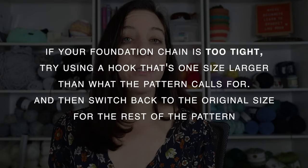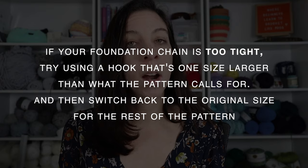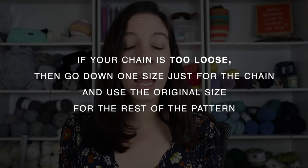Aside from the tension guide, here are a few more tips to help improve your tension. First, try holding your yarn differently. I have a video tutorial called Crochet Tension Tips — I'll link it here — that explains the best ways to hold your yarn if you're a tight or loose crocheter. If your foundation chain is too tight but the rest of your stitches are fine, try using a hook one size larger than the pattern calls for just for the chain, then switch back to the original size. If your chain is too loose, go down one size just for the chain.